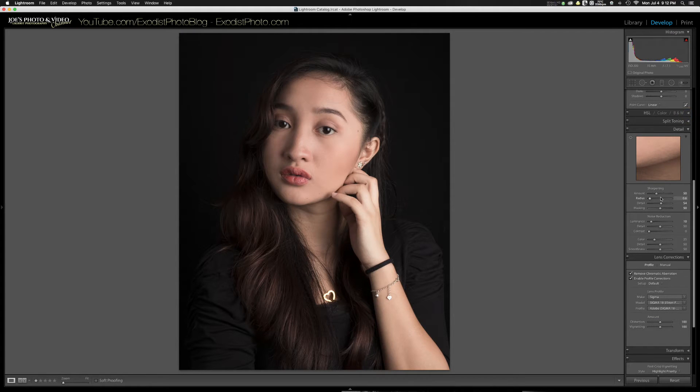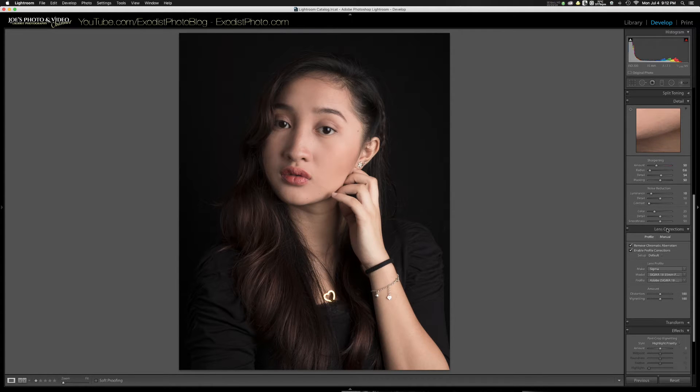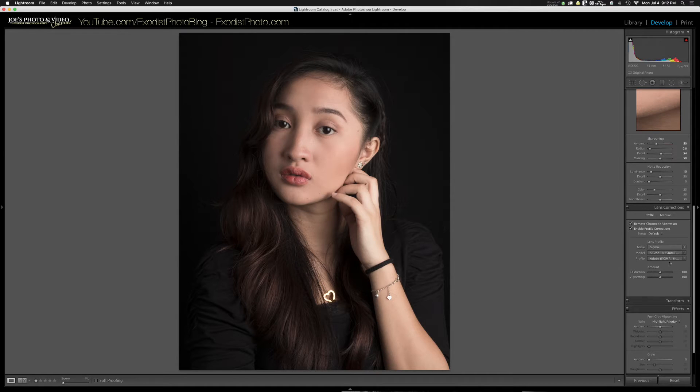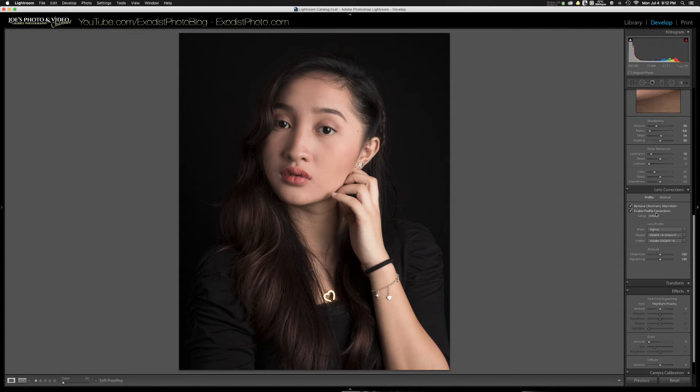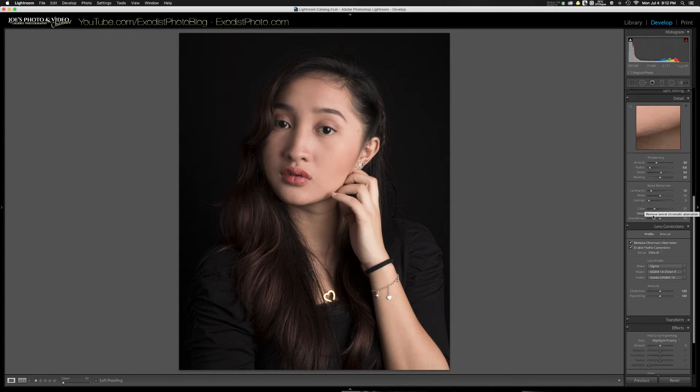I've also got my sharpening already pre-done and my noise reduction done. Right now we're editing the raw file, but when we export it over to Silver FX Pro we'll be using a TIFF file. You also want to make sure all your lens corrections are already turned on. My Sigma 18-35 Art was already detected, so I've got chromatic aberration already turned on as well.